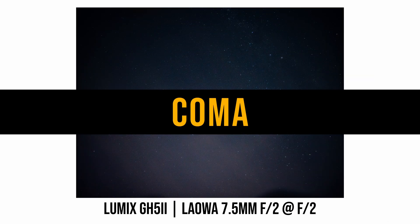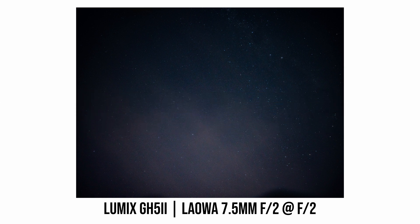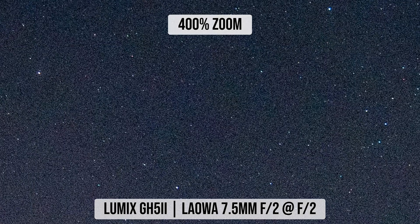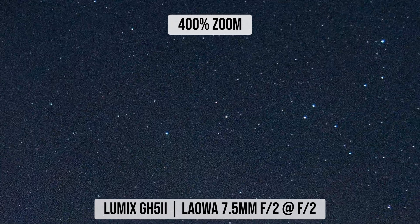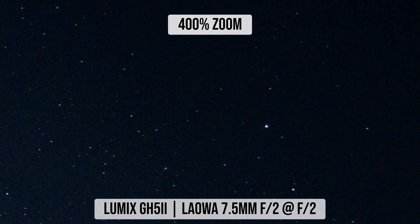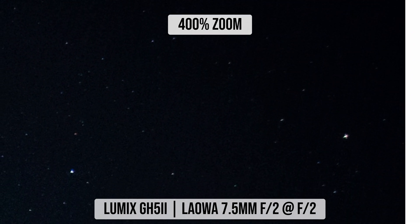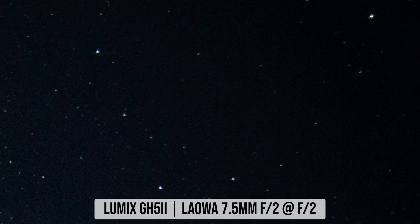Quite a few of you have asked whether this Laowa lens is good for astrophotography. I shot some quick photos in my garden and the result is not too bad — even looking at the corners at f2, the coma is at a pretty acceptable level.